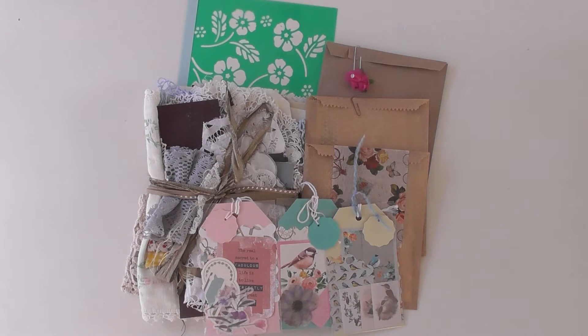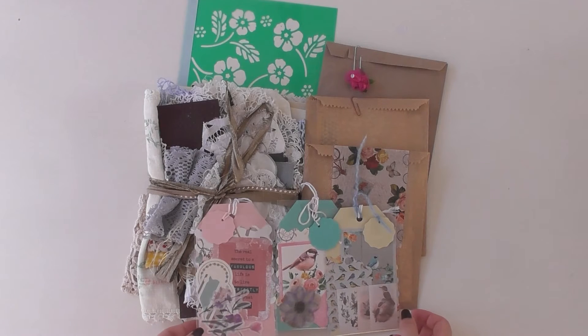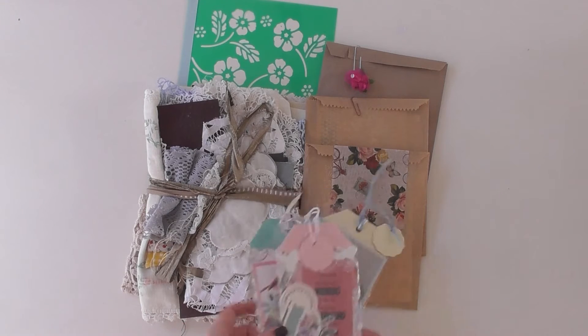Hello, welcome back to my channel. Today we're talking about happy mail and swaps and sending things to friends. I often send items and it's always a trick how to get them organised.